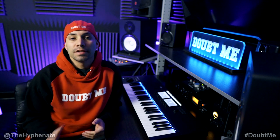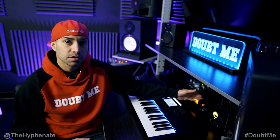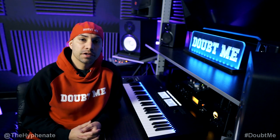Hey, what's up everybody, it's the Hyphenit here. And today I'm going to show you guys how to connect your outboard gear, such as a compressor, to your USB audio interface.